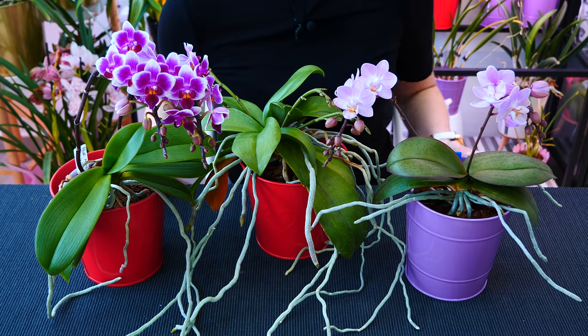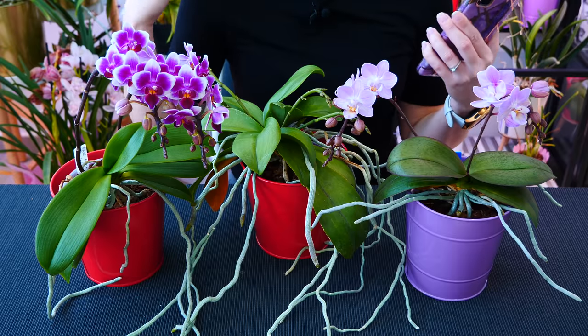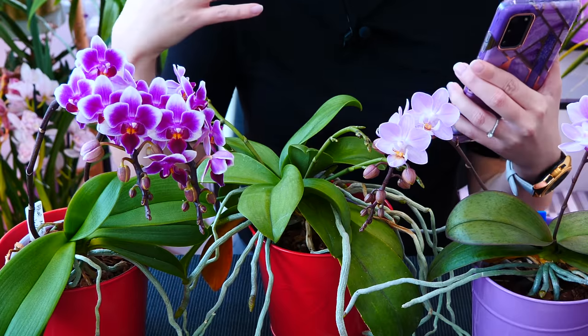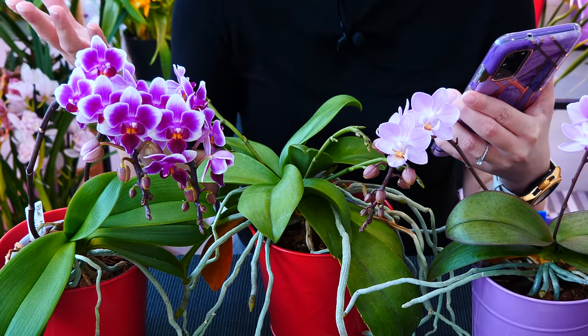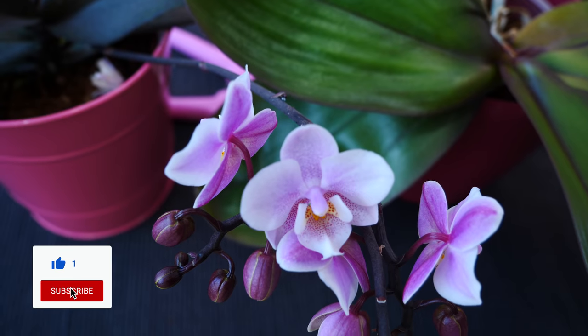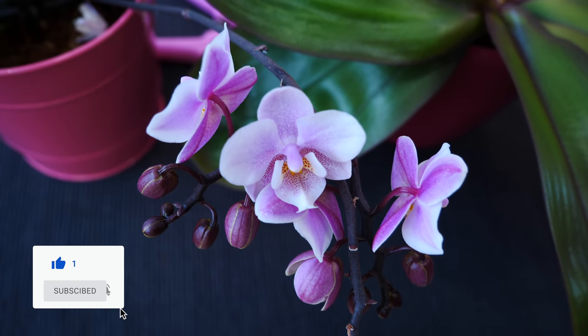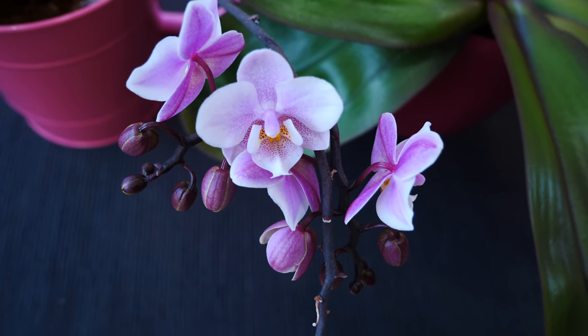With that said, let us start. I've structured this video with a list, so as always you'll have chapters so you can see exactly what we're going to talk about. Before we start, don't forget to give this video a like if you end up enjoying it — it really helps. And why not subscribe? I post multiple times a week with all sorts of plant content.